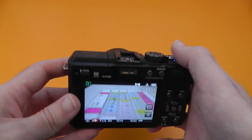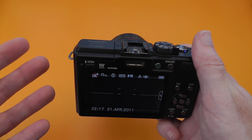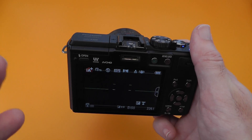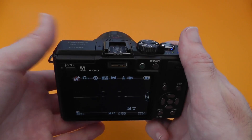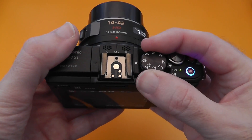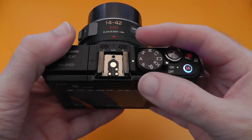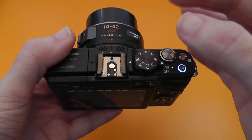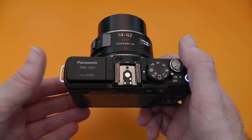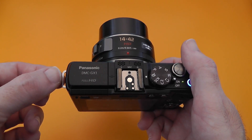When you're using this for video, it actually does full-time autofocus so it's continually focusing. You don't get too much hunting either, which is really nice, so they've done a good job on the AF system. The microphones are really good when you're capturing that 1920x1080 video — they do a good job of picking up the audio.